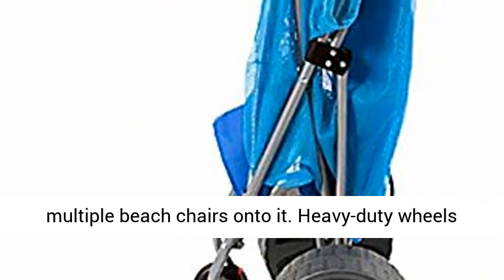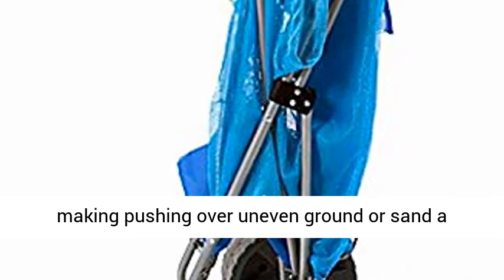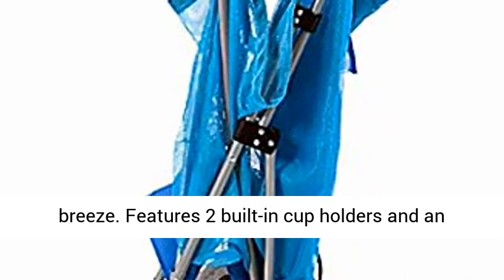Heavy duty wheels making pushing over uneven ground or sand a breeze. Features two built-in cup holders and an umbrella holder for maximum convenience.